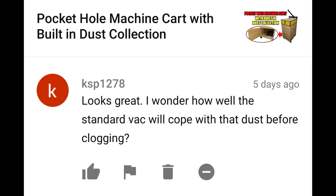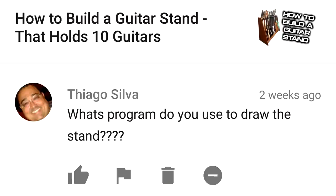I wonder how well the standard vac will cope with the dust before clogging. I don't think the vacuum is ever going to clog, but the bags will need to be changed every so often. What's the program you use to draw the stand? I use AutoCAD 2017, as I come from a background of using CAD in my day job.